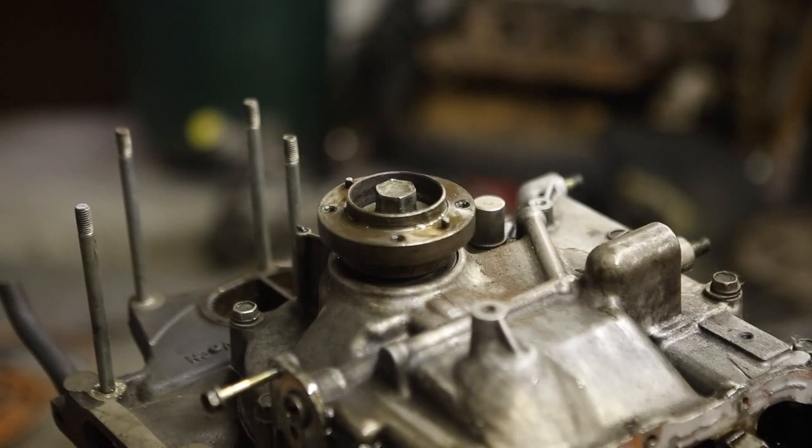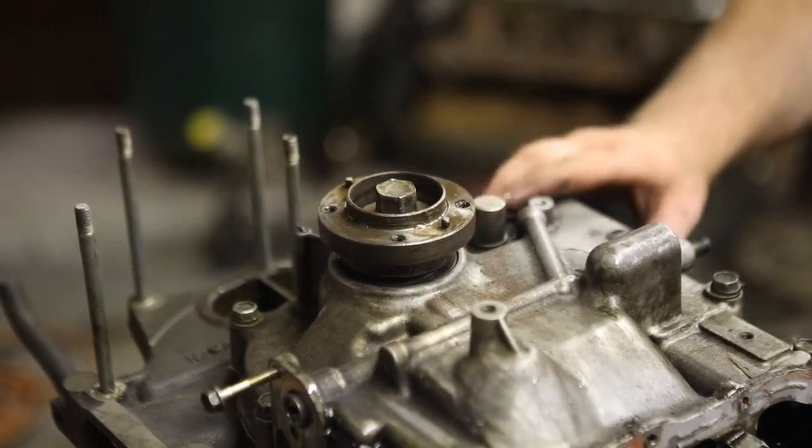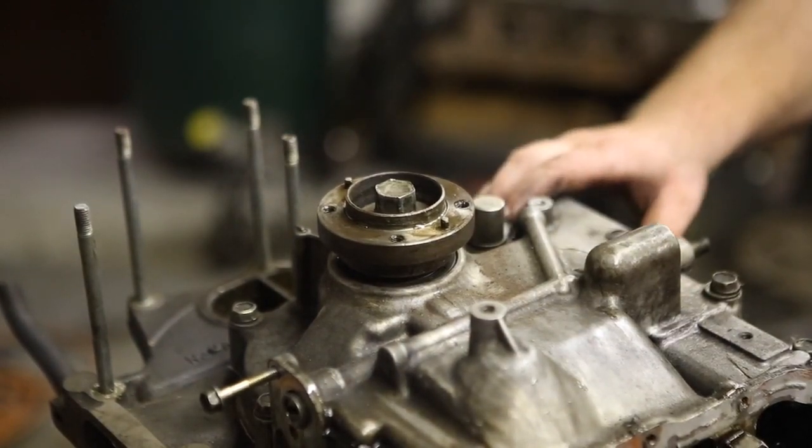Hi, welcome to another episode of Rotors on our how-to videos. This is our advanced how-to, and today we're going to show you a teardown of a 1993 Mazda RX-7 REW short block. This is an N3A1 and it came out of a 93 base model.